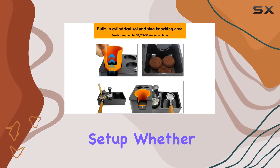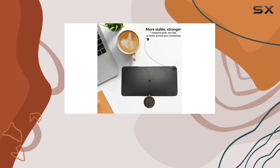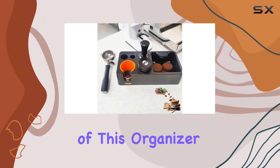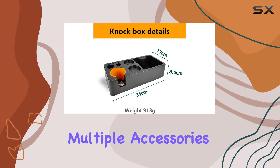The 8-in-1 station base further enhances functionality, providing a stable platform for your espresso setup. Whether you're tamping, distributing, or extracting espresso, this organizer ensures a smooth and efficient workflow, minimizing mess and maximizing efficiency.